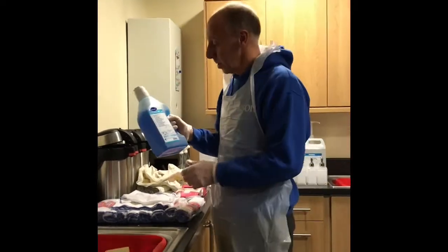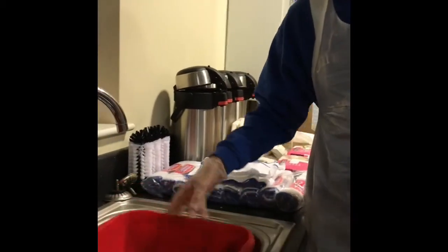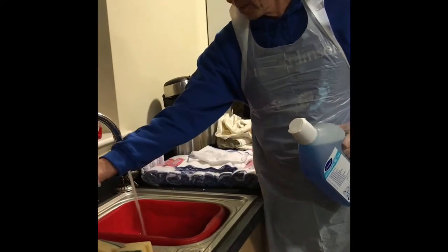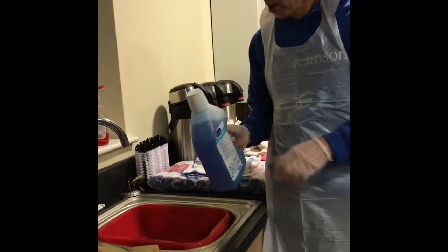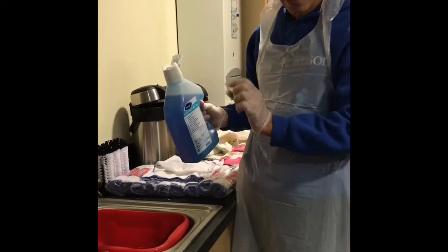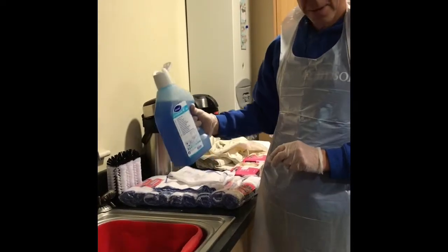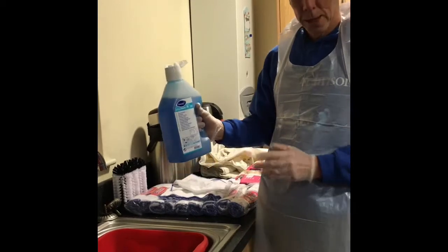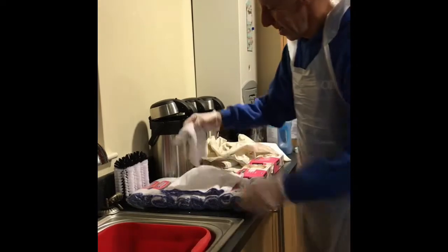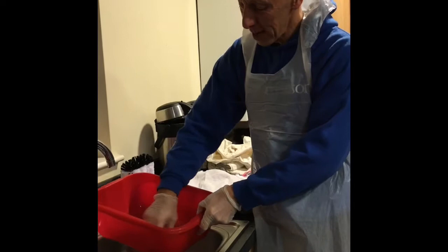So, D2. What you need to do with this is fill a bucket up — at the moment we haven't got a bucket, so we're just going to use this. Fill it up with some hot water, and this measures just the right amount. And you need two squirts — one, two. That's all you need for D2. Just two little squirts in there. And then with a cloth, what you want to do is make lots of suds.